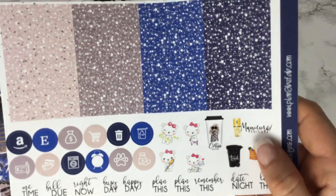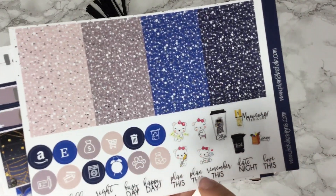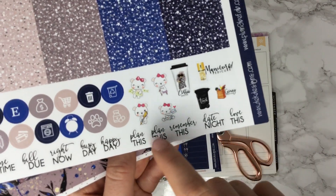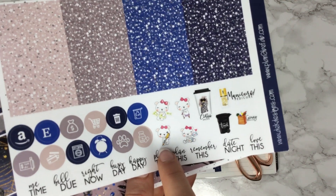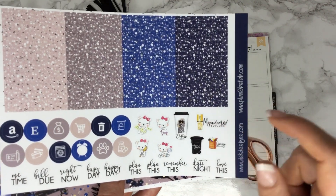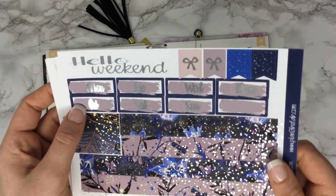We have Boo Bear — we have these little icons on every kit and I use them every single week. It's a great way to track your paycheck, me time, happy mail. I use that for when I do my spreads. You have trash, coffee — I usually use that on Mondays — groceries, manicure, your weekend banner which is all silver foil, and your date cover-ups.